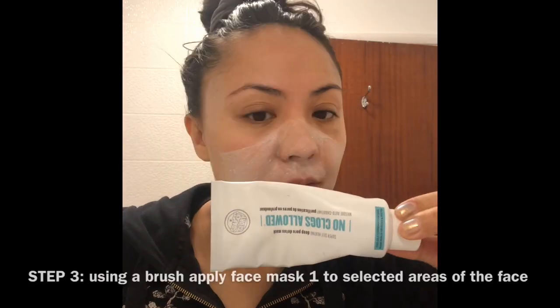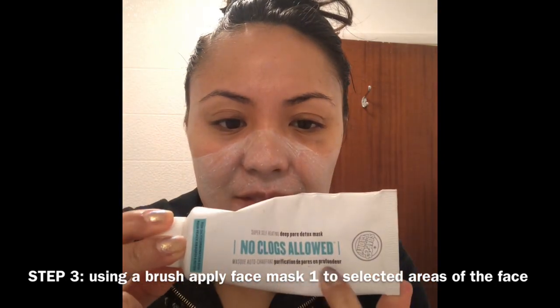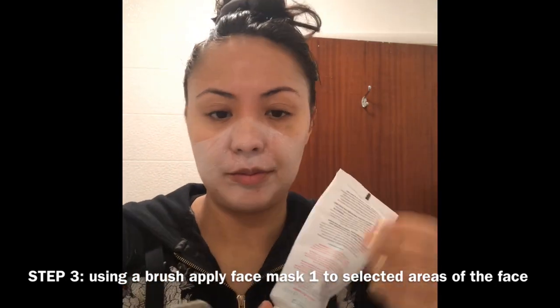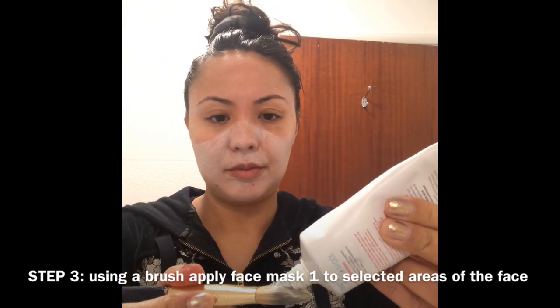When applying it, after a minute I can feel the heat and the product going right deep down into my pores. The formula has some microbeads which are very good at exfoliating the skin. Step three: apply the face mask to the desired areas of the face using a slightly damp flat foundation brush.